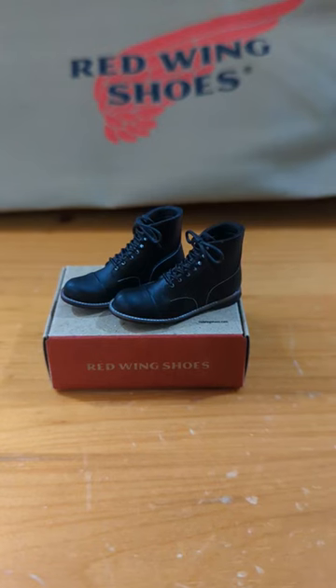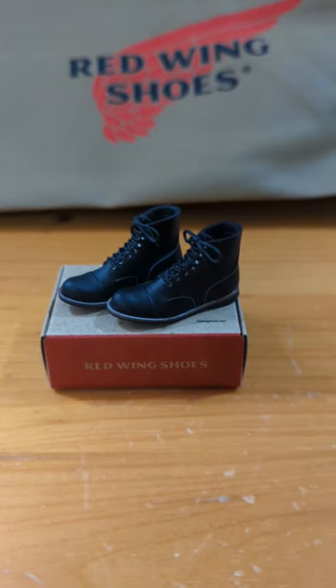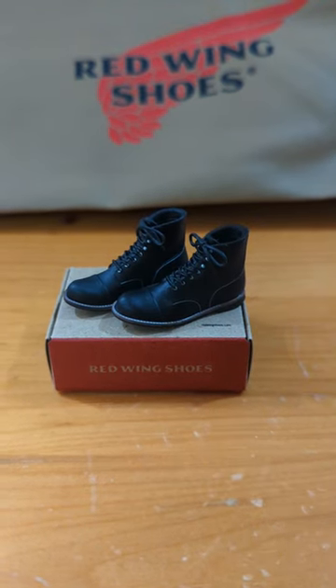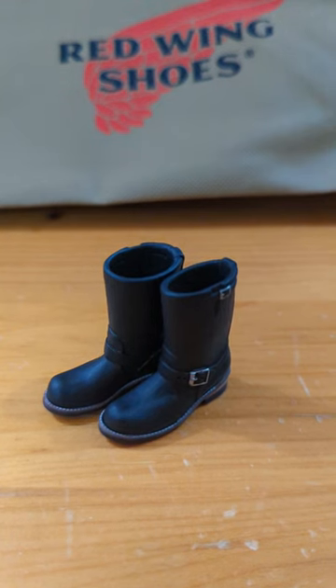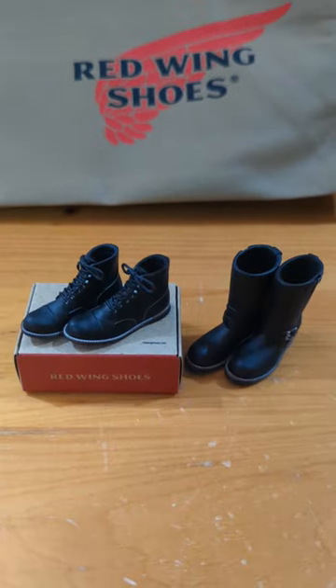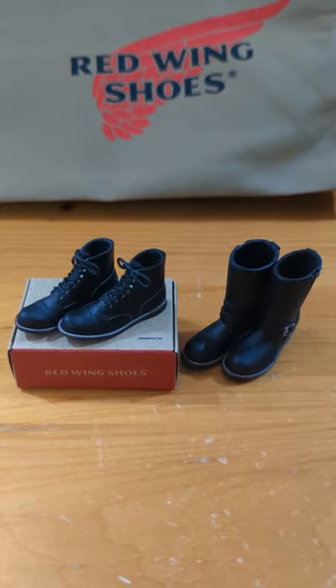I got a pair of black Iron Rangers that comes with its own box, and an 11-inch pair of engineers. These are the two pairs I got from the Volume 2 boxes.